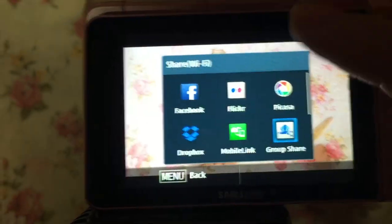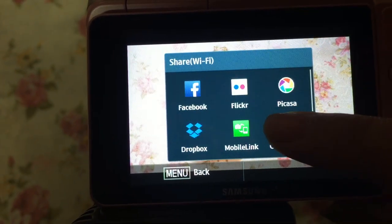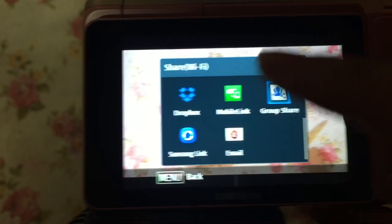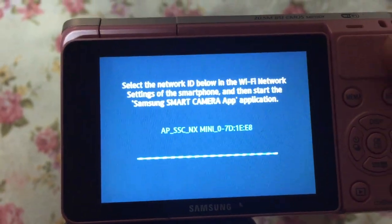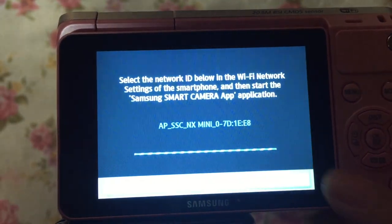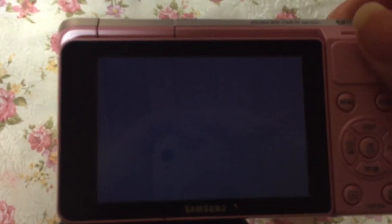What I also liked about this camera is being able to send photos by just clicking and sharing. I can send it to Facebook, Picasa, Flickr, Dropbox, and email. You can also send it to your phone if you have the app downloaded. Sometimes when I want to upload stuff to social media like Instagram, I don't even need to use any wires.